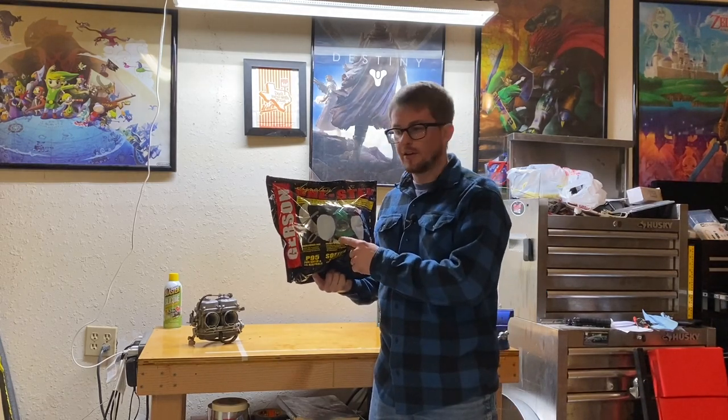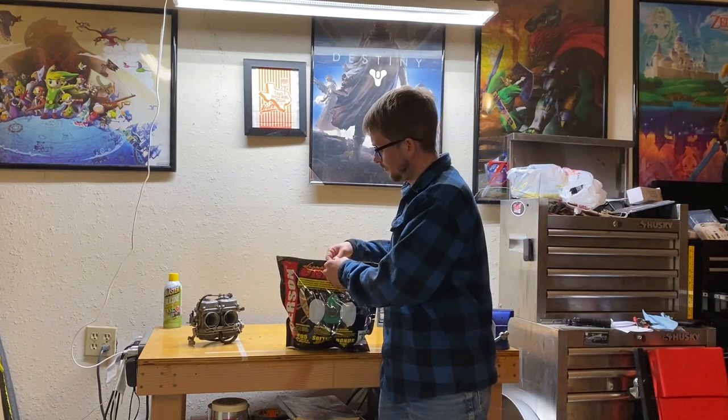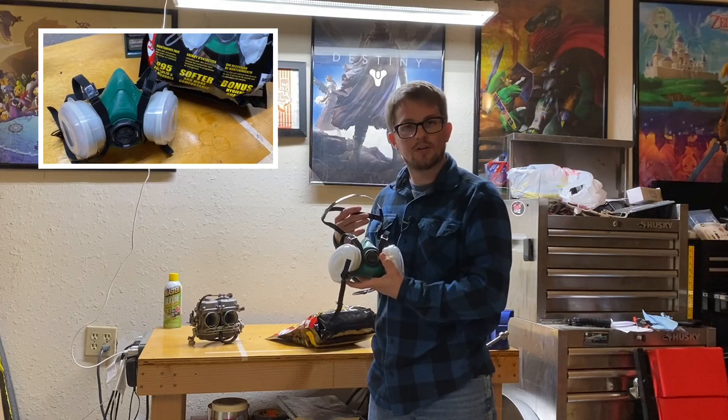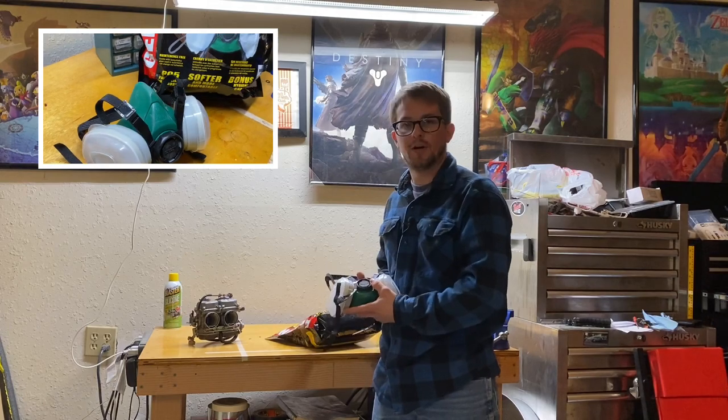Who around here likes to breathe? I know I do, and I don't ever want to have issues breathing. That's why another thing you should get from Harbor Freight is a respirator for whenever you're painting or using anything that's aerosolized. This respirator will protect you from it — it's just your typical painter's respirator. They're not very expensive and you can't put a price on your health, so I highly recommend picking one up next time you're at Harbor Freight.